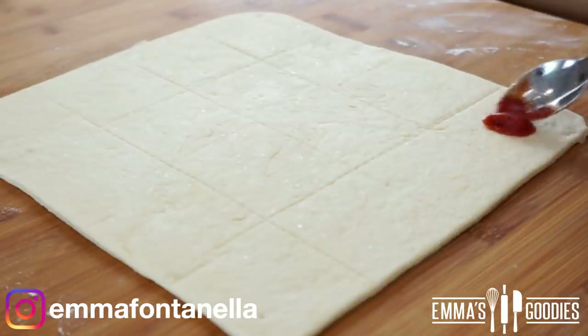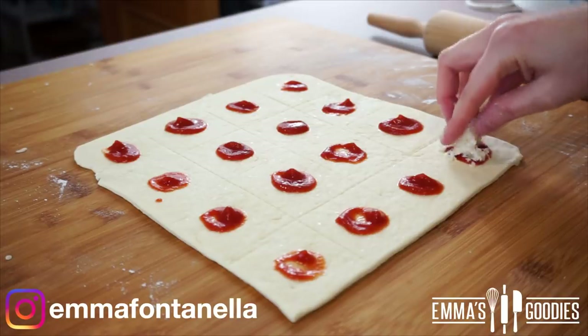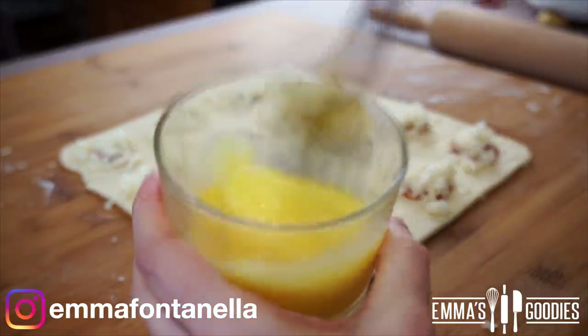Add a small amount of tomato sauce to each little square — a little does go a long way. We'll serve these with extra sauce on the side anyway. Add your cheese and be generous — we want that cheese pull — but don't go overboard otherwise it's going to ooze out into the oil.